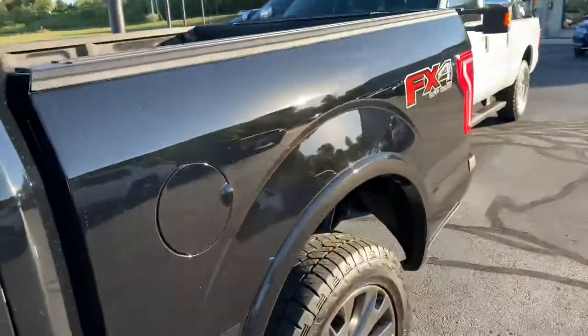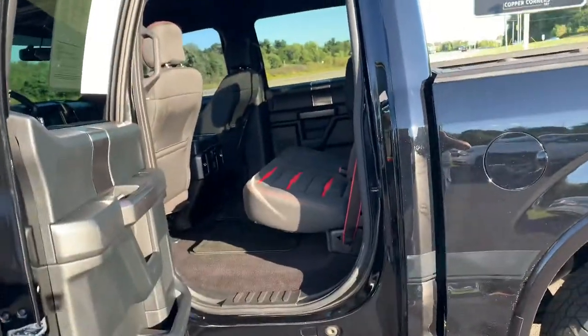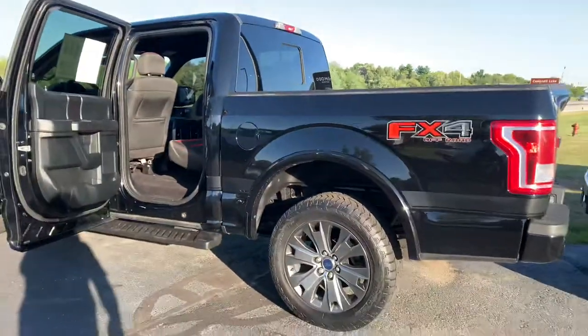This Special Edition package is over $2,000 — I think it's $2,500, I've got the window sticker inside. And then you get the FX4, which is the skid plates and heavy-duty shocks for the FX4 package.